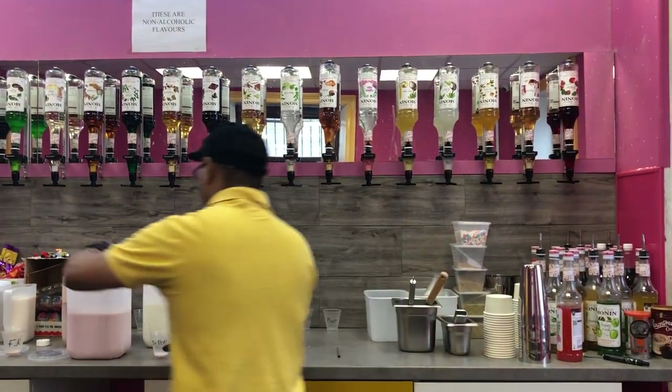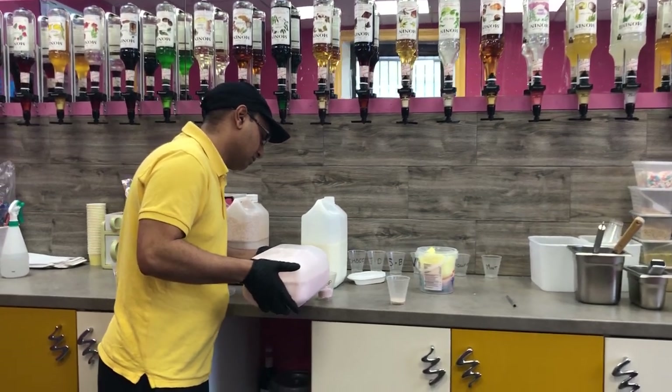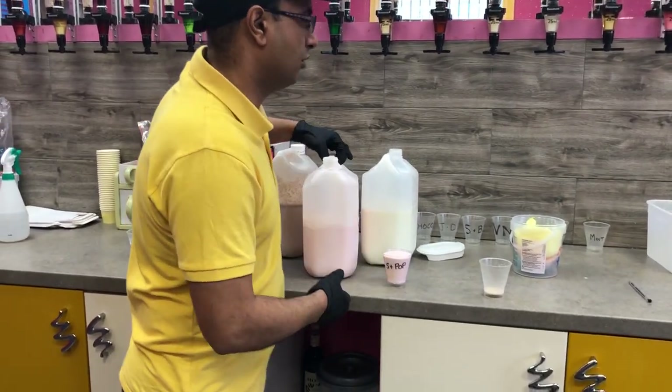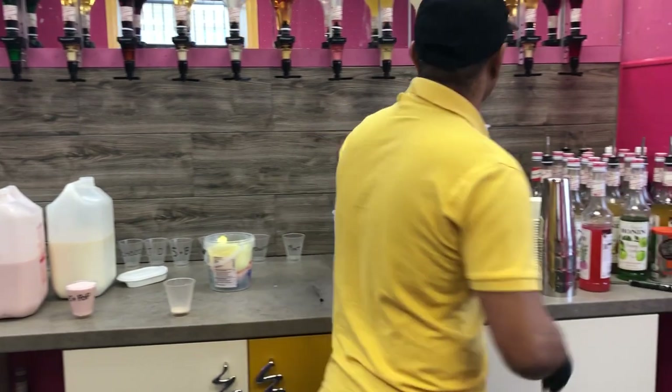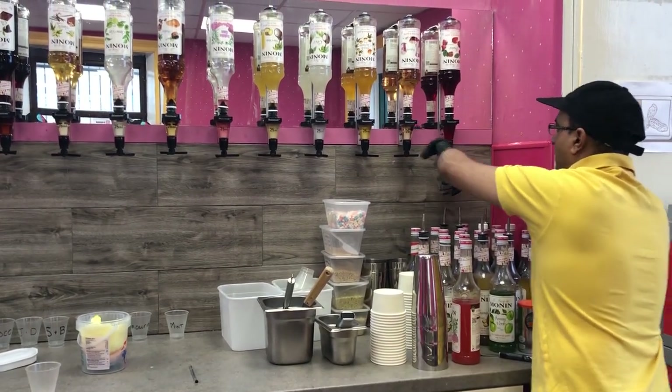Standard mix we use. I'm going to pour it — we're going to mix two flavors. With the strawberry one and the popcorn.